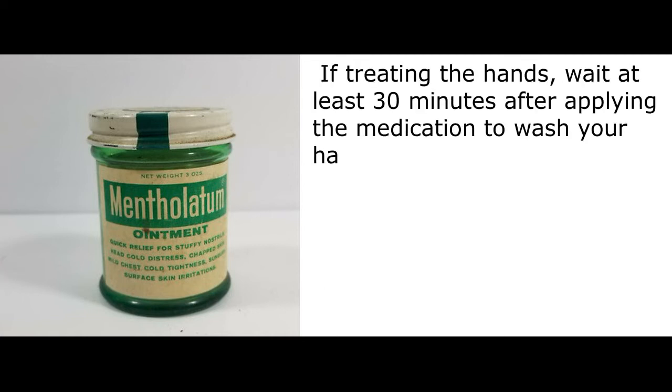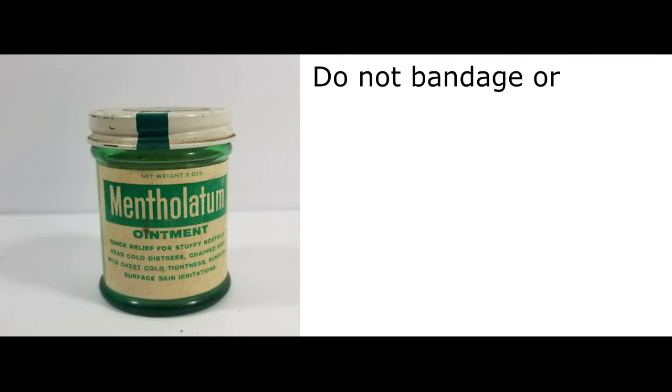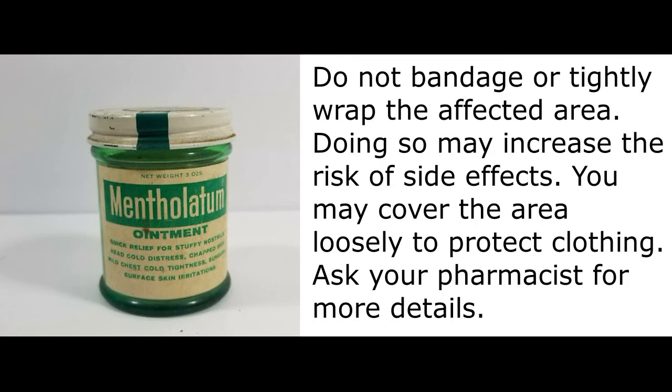If treating the hands, wait at least 30 minutes after applying the medication to wash your hands. Do not apply this medication to skin that is injured or irritated, such as cut, scraped, or sunburned. Do not bandage or tightly wrap the affected area, as doing so may increase the risk of side effects. You may cover the area loosely to protect clothing. Ask your pharmacist for more details.